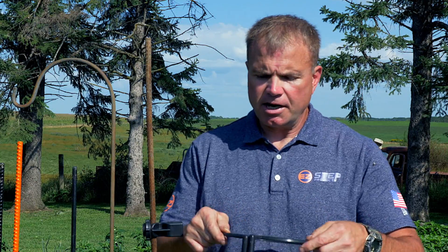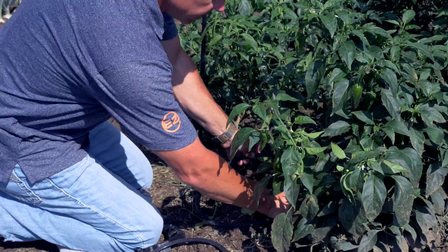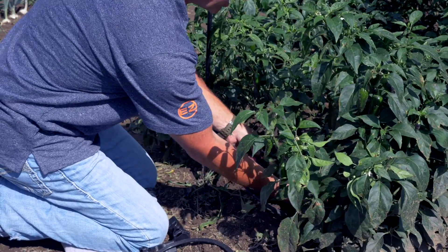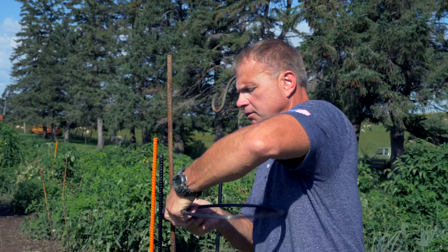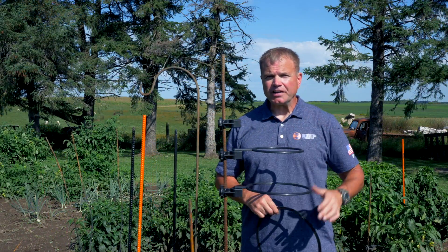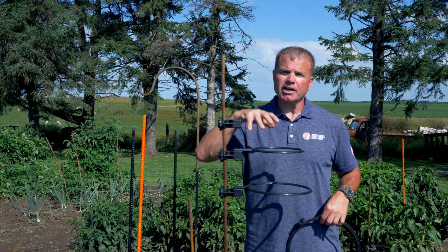Next, you can take any one of your rings — here is a 10 inch ring — that you simply wrap around the stock of the plant and lock it in place. Another great feature about our ring system is you can actually put any ring in any order.